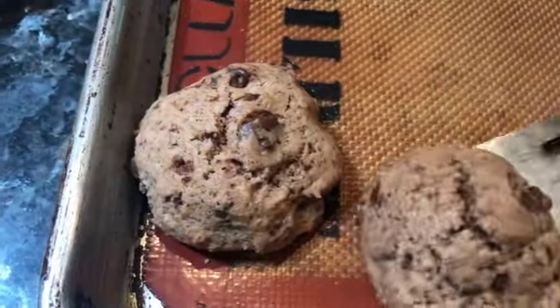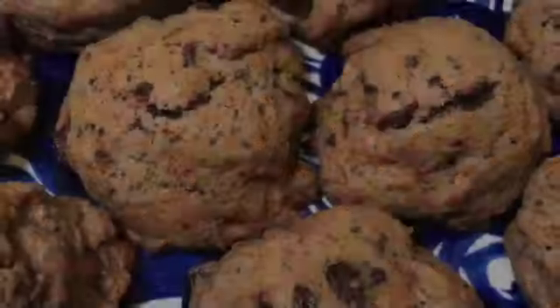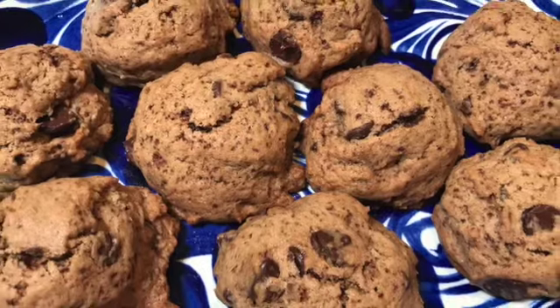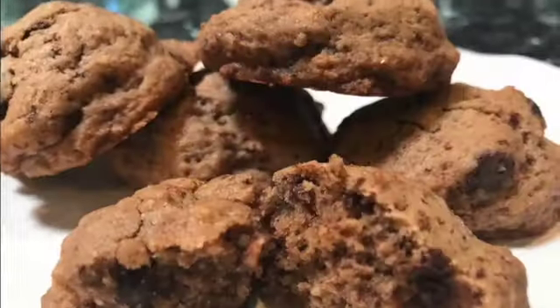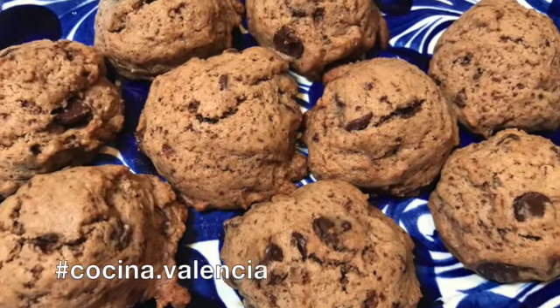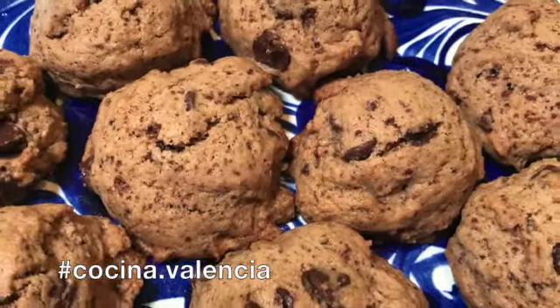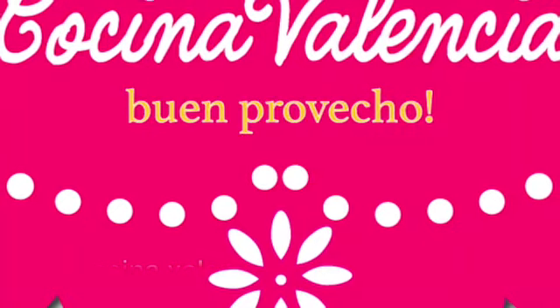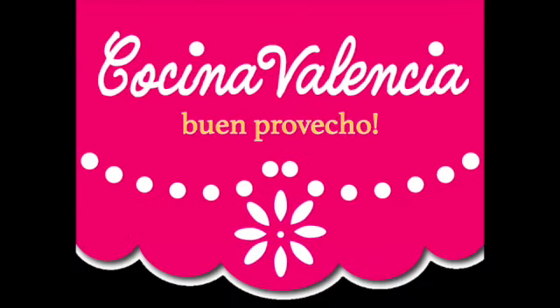Who doesn't like a chocolate chip cookie, especially with a Mexican twist? Buen provecho! Thank you for watching and don't forget to subscribe to my channel on YouTube at Cocina Valencia and Cocina.Valencia on Instagram. I welcome your likes and feedback in the comments. Enjoy and buen provecho!